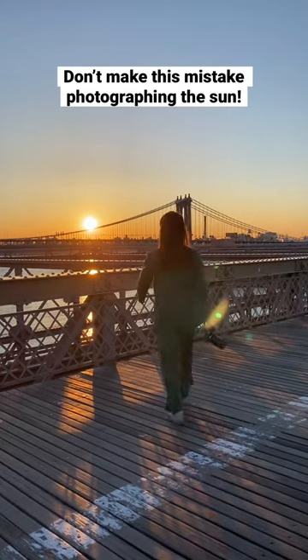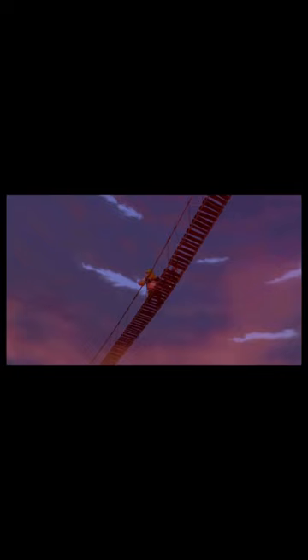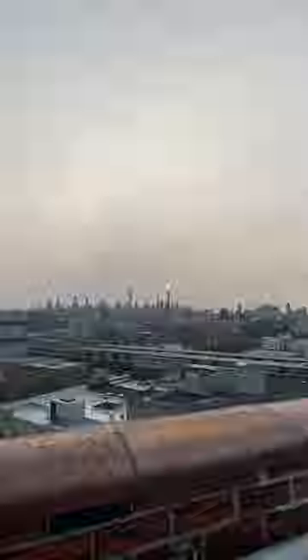This is the worst mistake you can make when photographing the sun — looking directly at it. Save your eyes. Like a moth drawn to the light, it's tempting to look at, especially during sunrise or sunset.